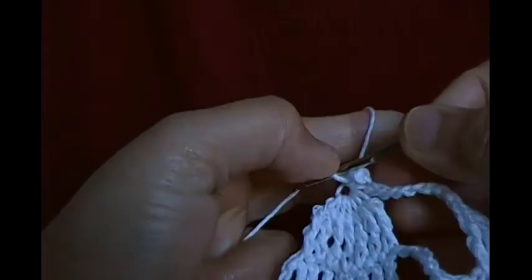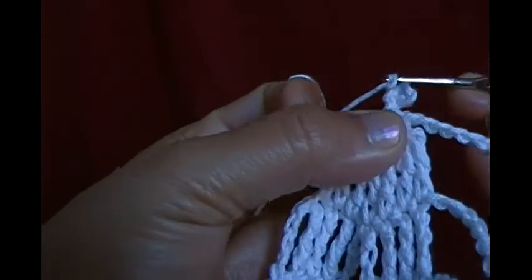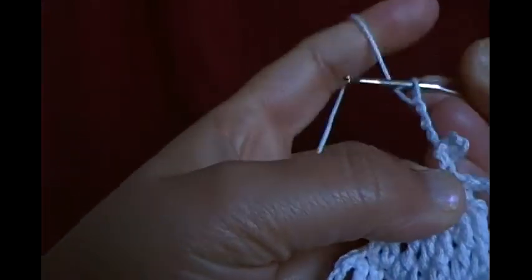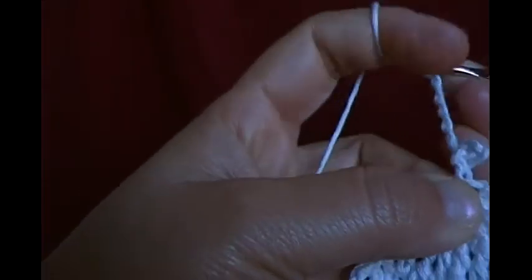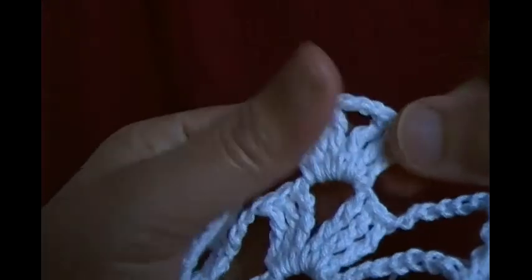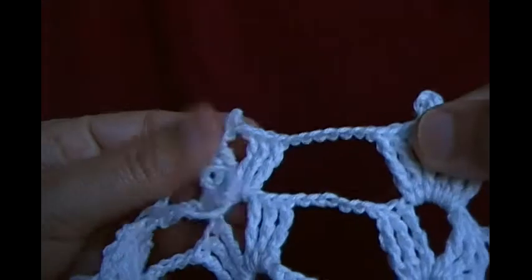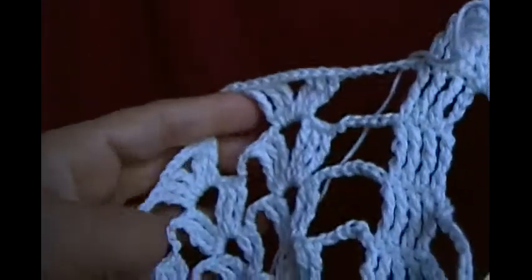Then chain seven — one, two, three, four, five, six, seven — then in the next small shell make mini shells. The next small shell is very small, like this — make the next small shell like this.